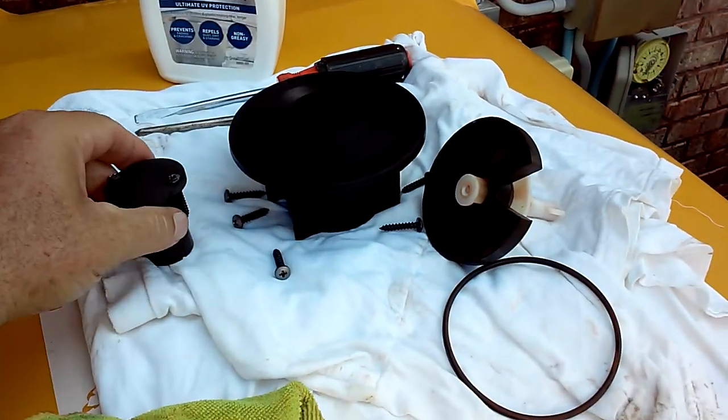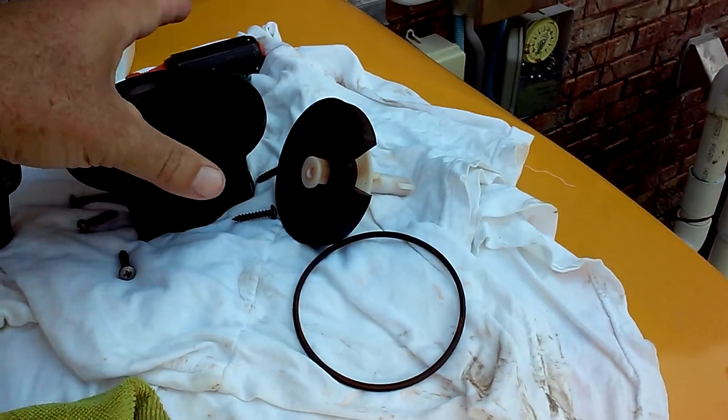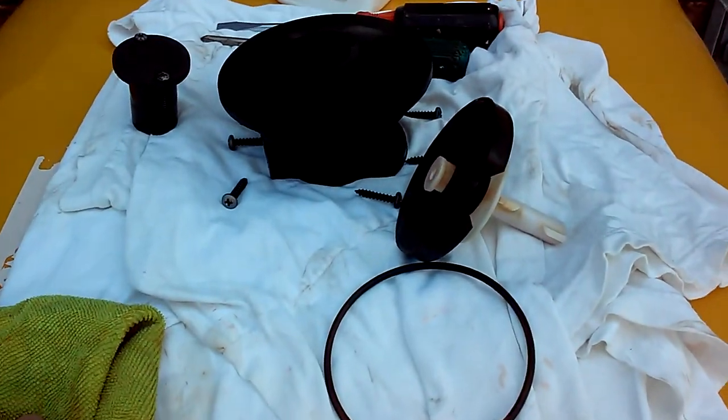I took apart and disassembled a HydroTac 4000 series — I think it's a 4003 — three valves, four outlet.